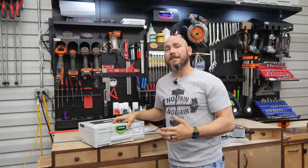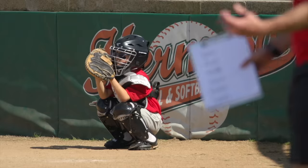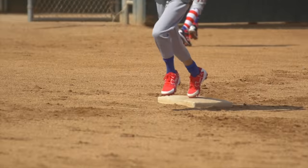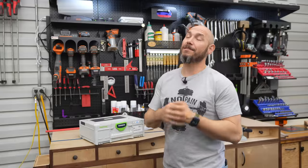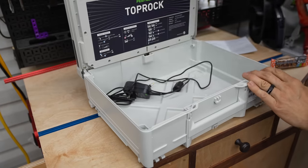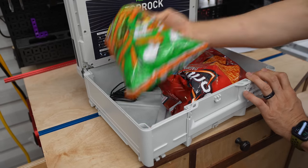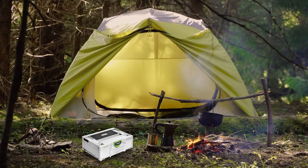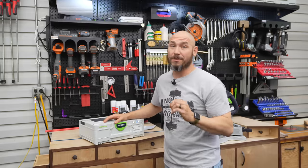A lot of people are going to miss that this isn't just for the shop or job site. I'm a dad to three kids who are into baseball, cheerleading, and dance — there's a lot of downtime between games and practices. You can throw snacks in it and take this thing camping, to the beach, or while you're relaxing on the deck or patio. It's just a multi-use thing that sounds so good.